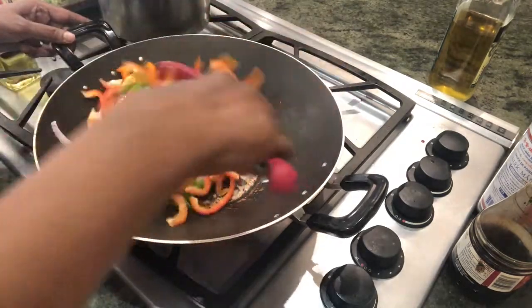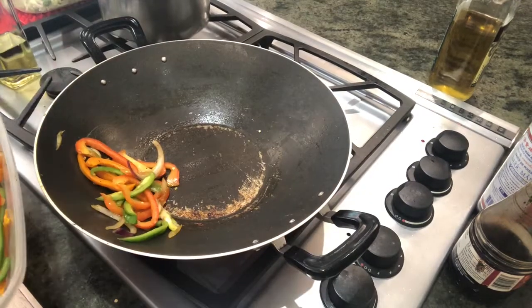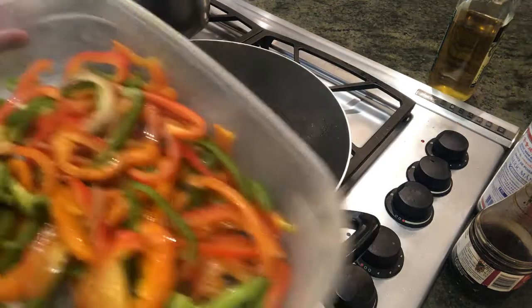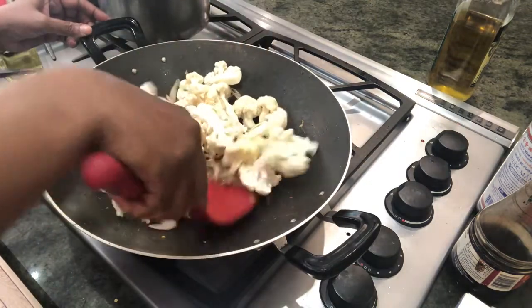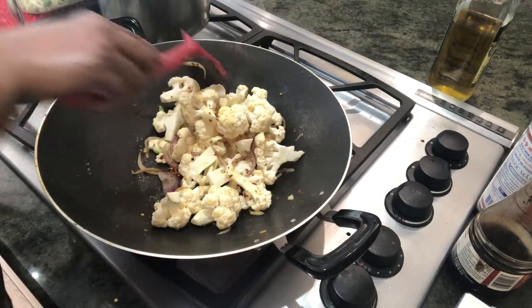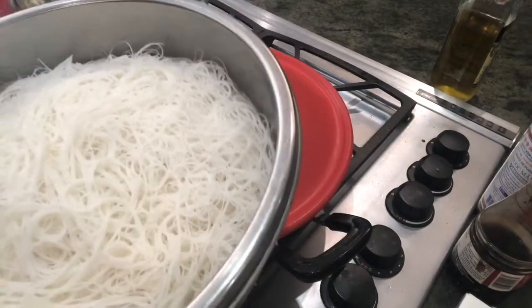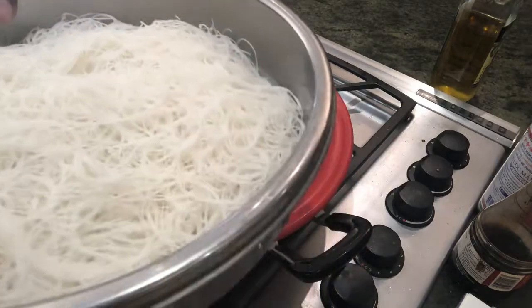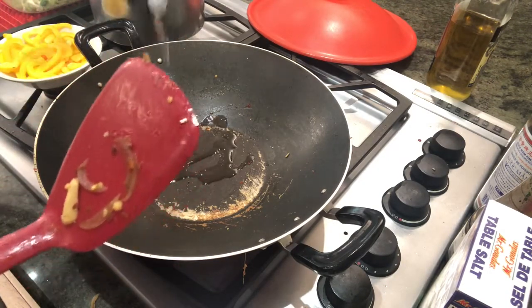Now we're taking the capsicum — we just need the rawness to go and it should stay crunchy. I'm going to add some more orange capsicum. Look how beautiful it is — we've got the colored capsicum, the red onions, the crushed pepper. This has to get a little bit cooked so I'm going to put some water in it. This is the drained vermicelli — rice vermicelli. I just soaked it in warm water and it's so good, kept ready for me to mix in. My cauliflower is done — just right. I forgot to put my yellow capsicum, so I'm going to add that in too.